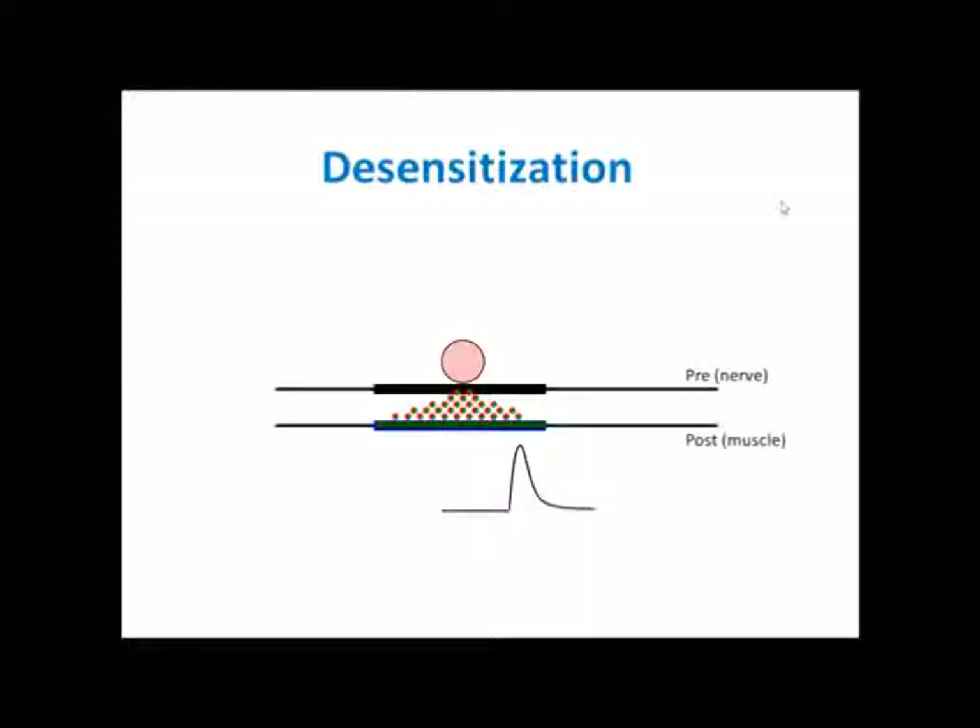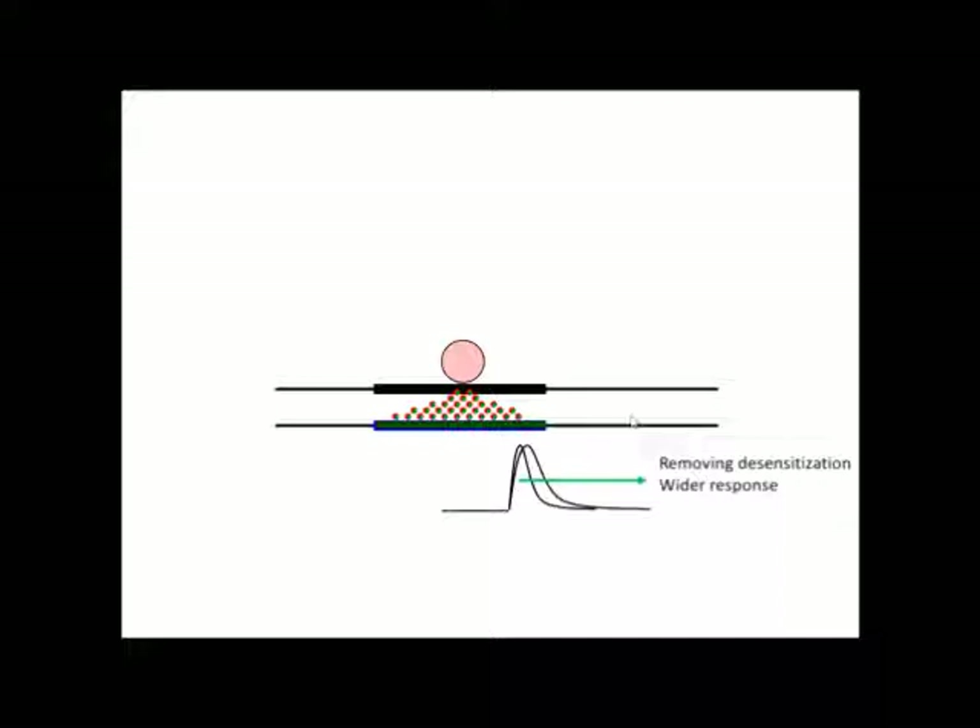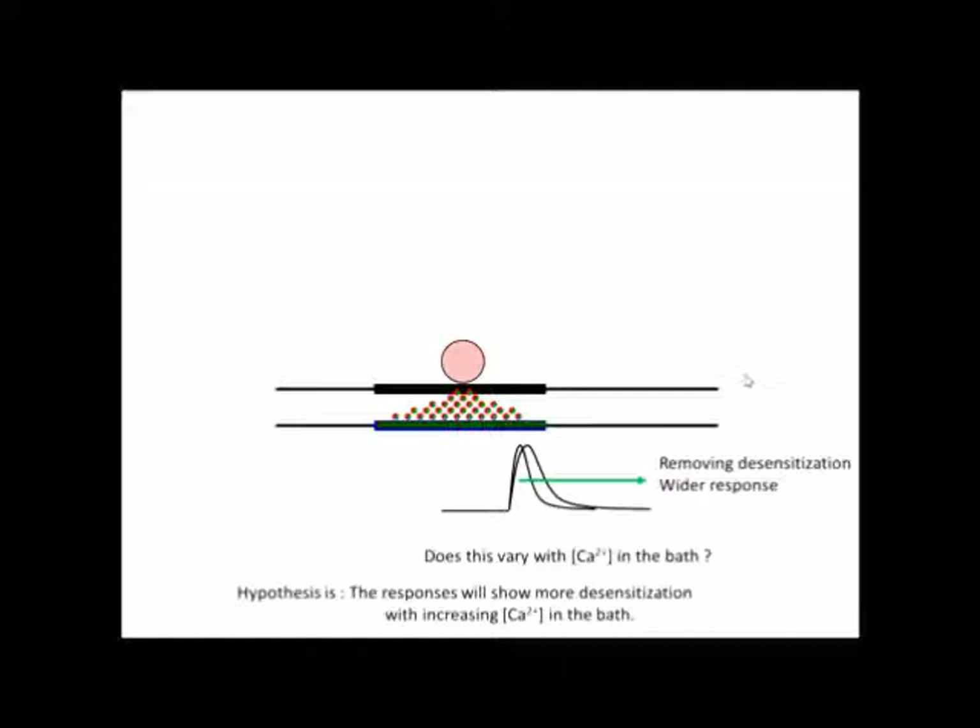Due to desensitization, the shape of the responses we will observe shows a downward slope once the glutamate receptors close. When you remove desensitization — possibly with concanavalin A — we will see a wider response, as glutamate receptors are not closing as quickly. We will focus on whether this response will vary with different concentrations of calcium in the bath. We hypothesize that the response will show more desensitization with increasing concentrations of calcium, giving it a shorter response.